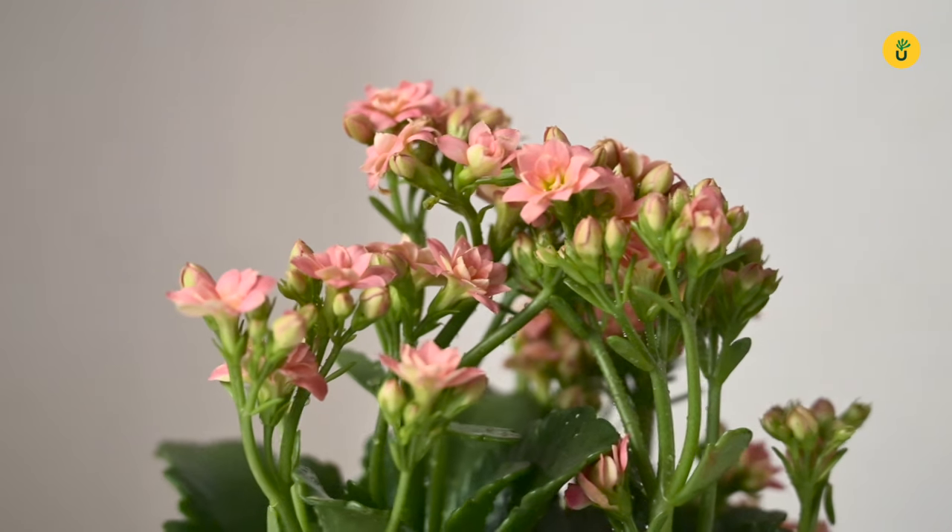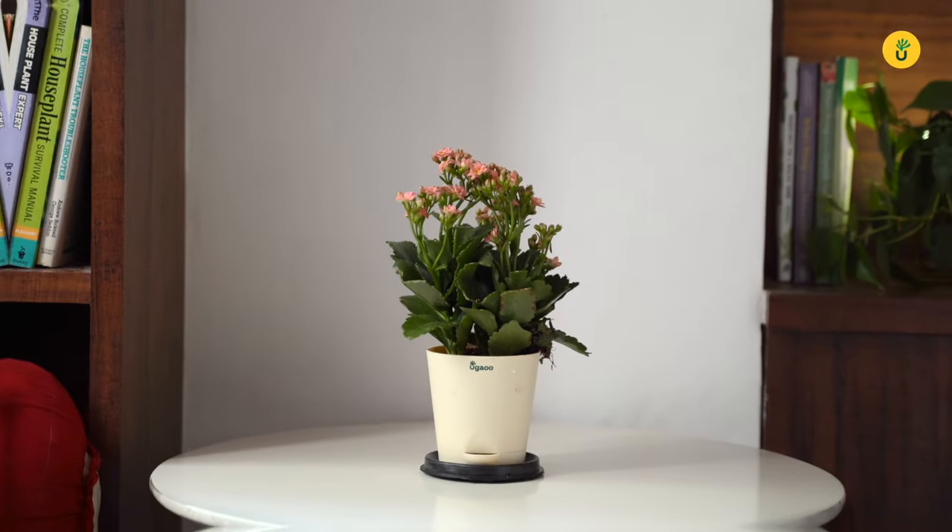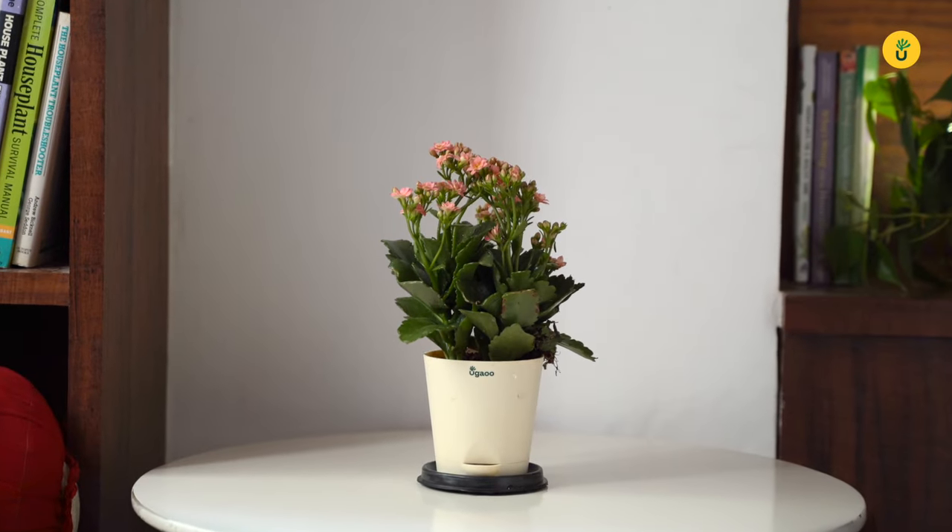Now you can place the plant in any corner you want. Voila! Your Ugao plant is ready.